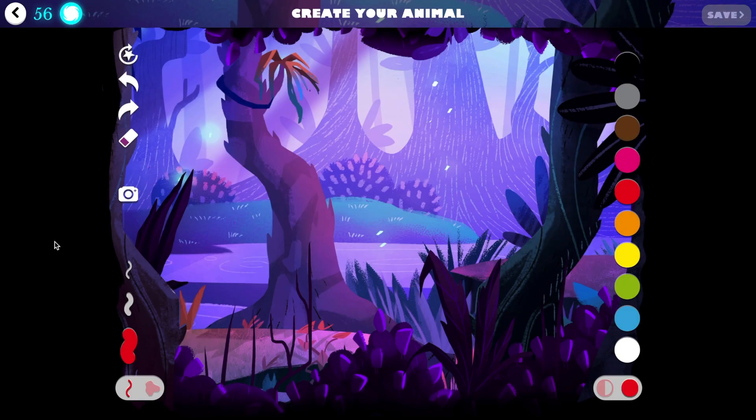Another cool feature would be to show you the colour mixing tool. This is great because as you see on the right here we have all of these colours, but you can make your own. There's an opacity tool here — opacity kind of means if you can see through it.